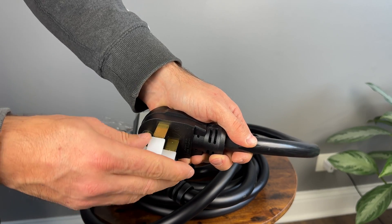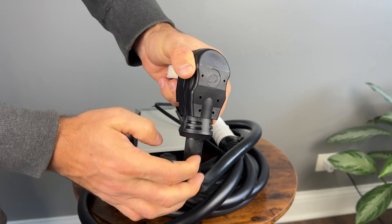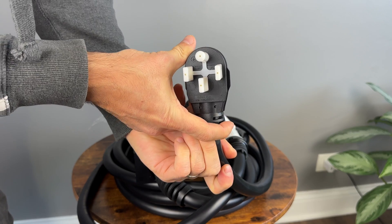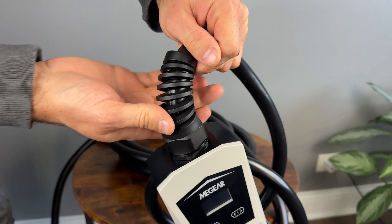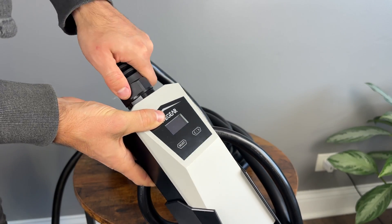However, I was expecting a NEMA 5-15 adapter — otherwise known as the standard 110 volt plug — to be included in case we wanted to use a 110 volt outlet in an emergency, but there wasn't one. So you have to have a NEMA 14-50 outlet to use this out of the box.